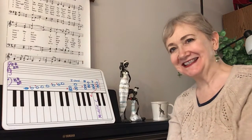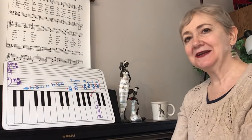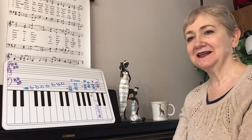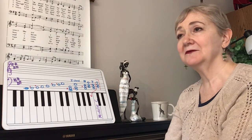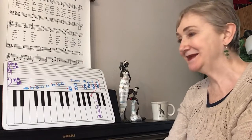Hi, Kathy here with 3-Minute Piano Lessons. So here we go in the key of E. The last video I gave you the scales for the right hand and the left hand, plus on the second page of what I'd given you, it was the one, four, five chords and their inversions, which are the primary chords in E major.